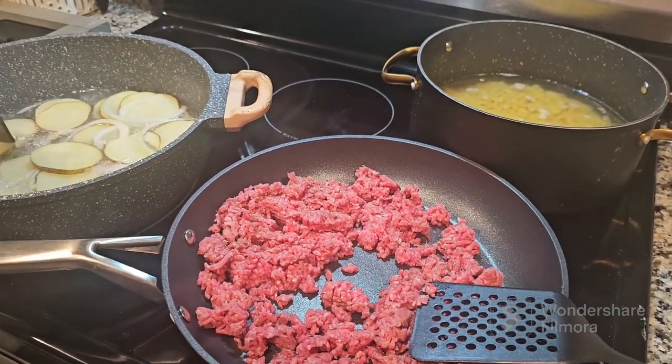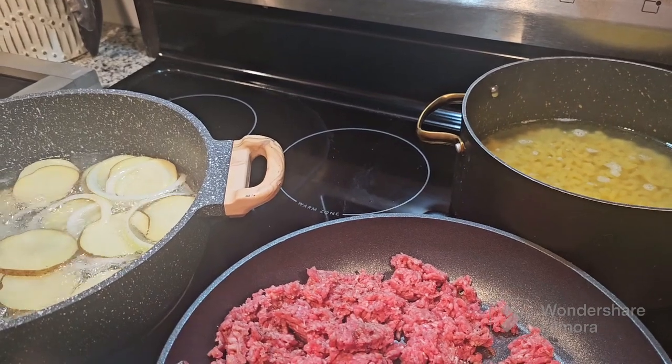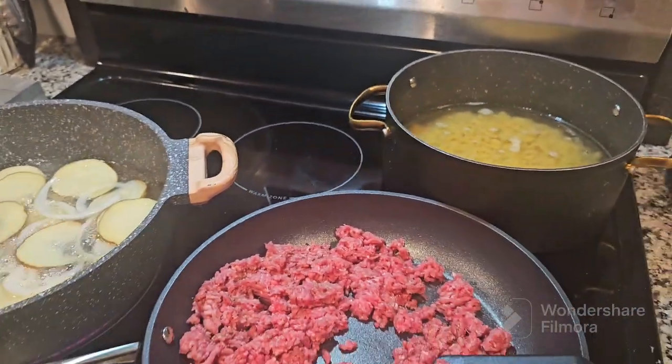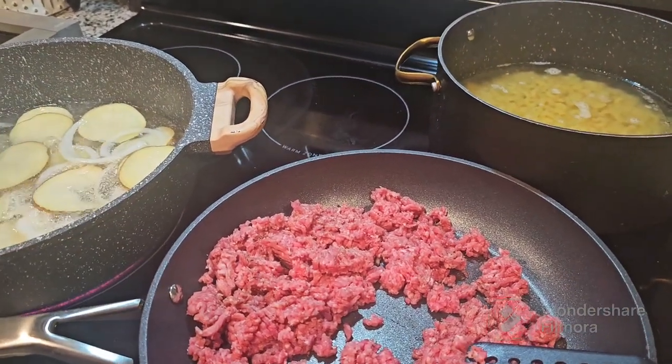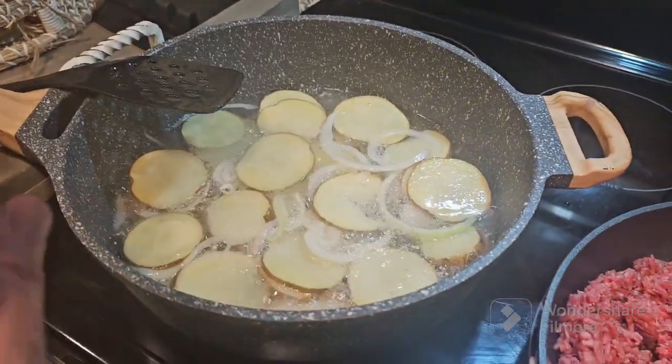Hey everyone, Rainy and Julie here for our second night of cooking at home. Today we are making goulash, one of my mom's favorite meals that she used to make us growing up, and fried taters and onions.